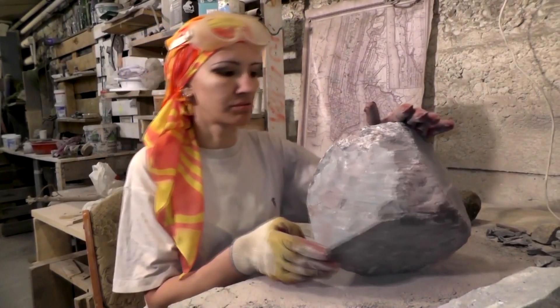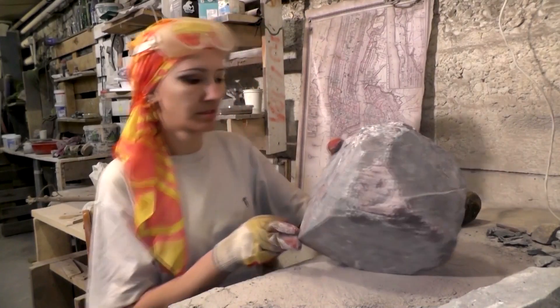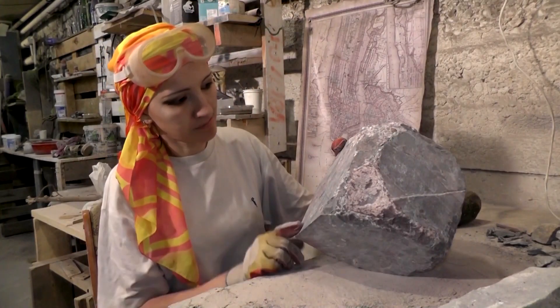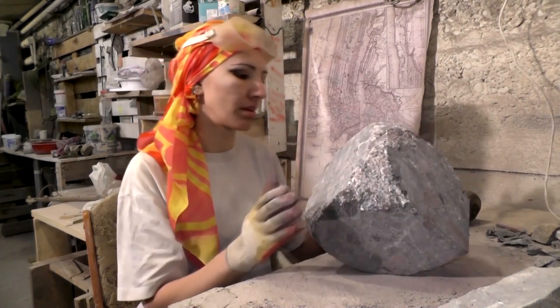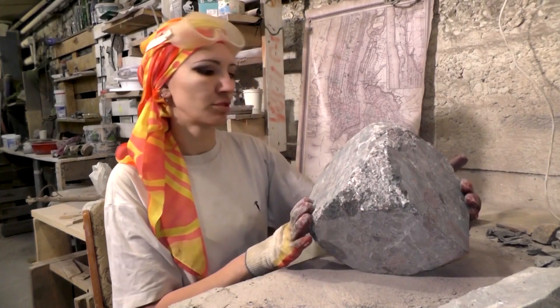Looks like there will be a tail here and a base over here. We will continue to break down and remove larger pieces of stone, basically doing the boasting part of the job.